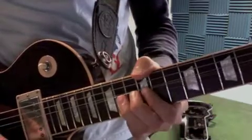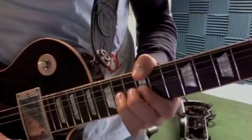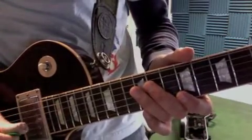So all together I have... Okay, so you're going to practice that solo and the rest of the tune.